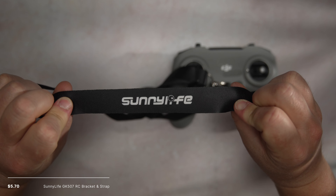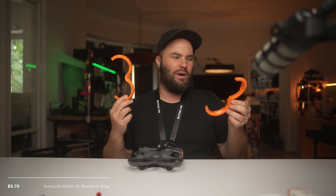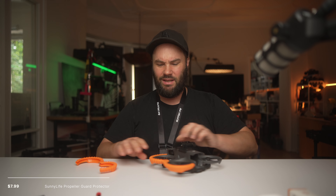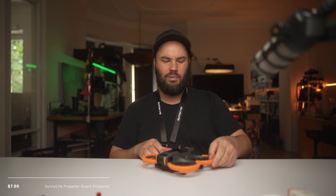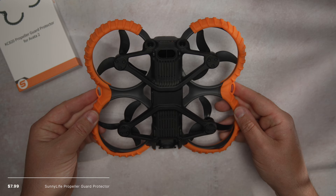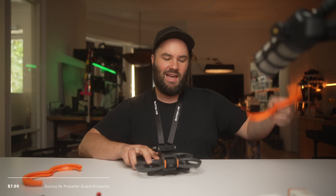We also have this — a Sunnylife controller holder so I don't have to hand-hold the FPV controller free when flying. We also have these bumpers, which I wish I'd had when I flew to Lanzarote because I damaged the drone in a few places. I have DJI coverage, but these bumpers would have helped. They're not very expensive, nicely made, really snug, and fit easily. I've crashed with them on and they're easy to take off, but they stay on when you're flying around.